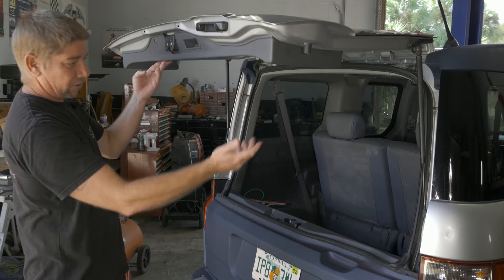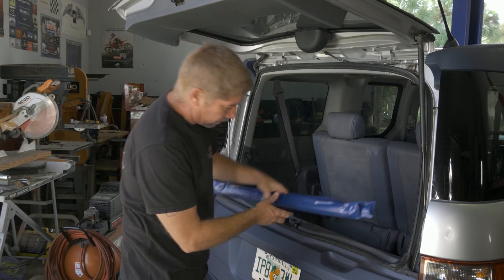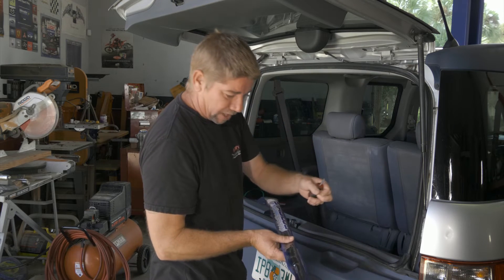The shock is dead. We went ahead and got some new ones from Auto Parts Direct. We're going to install these and all we need is a flathead screwdriver to do this.